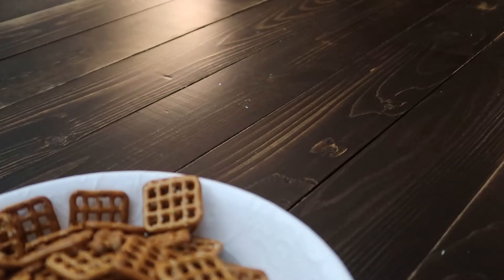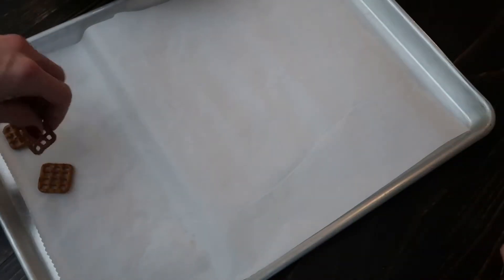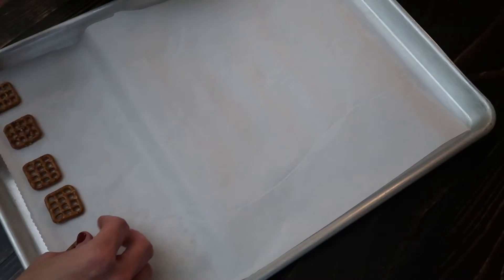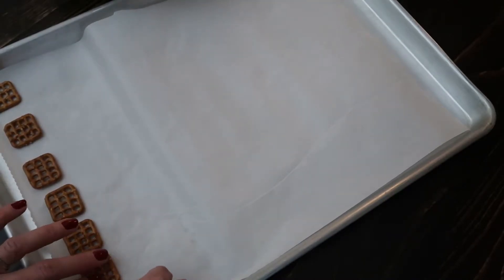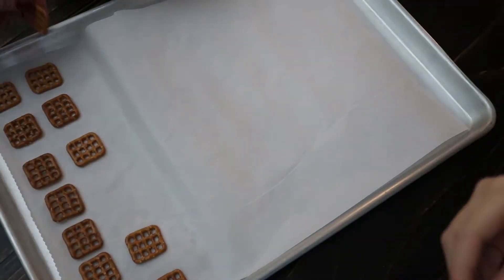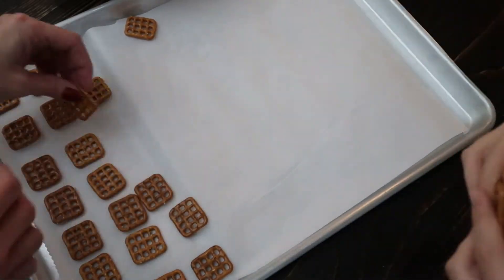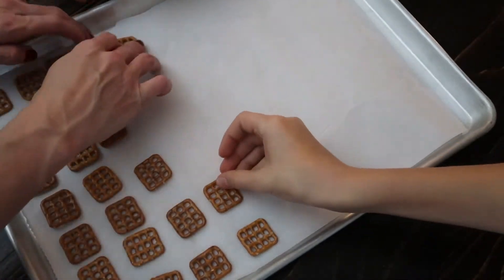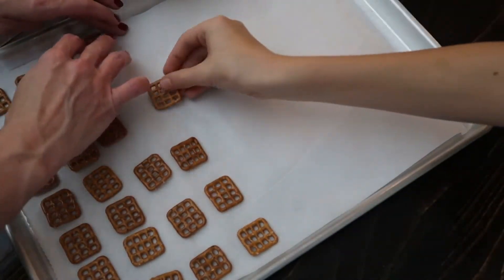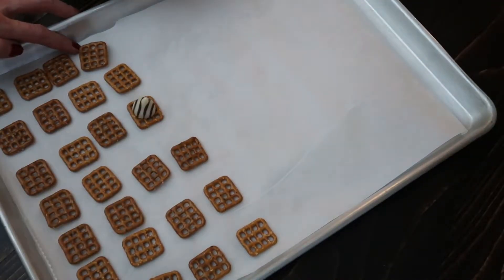Next, take a baking tray and line it with either wax or parchment paper. This is where you will line up the pretzels and then place a Hershey's Kiss on top of each one. While the kids are organizing the pretzels and getting the Hershey's Kisses into place, go ahead and preheat the oven to 200 degrees.